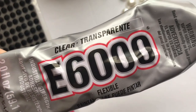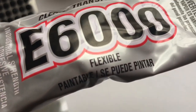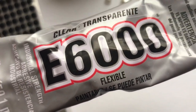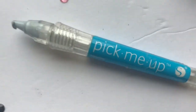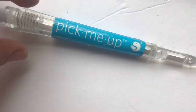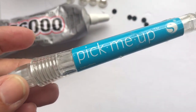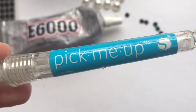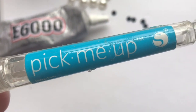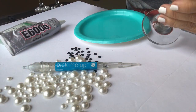I'm going to use some e6000 because it's transparent, it's flexible, and it dries fairly quickly. I'm also going to be using my pick-me-up stick. A lot of y'all have asked me about this — I will leave a link below in the comment box at the very top where you can purchase this pick-me-up stick. So let's get started.